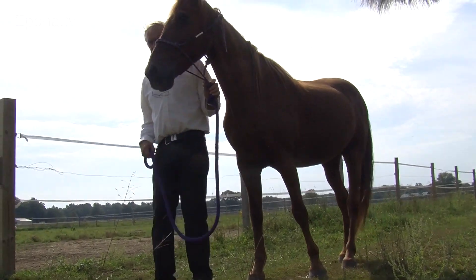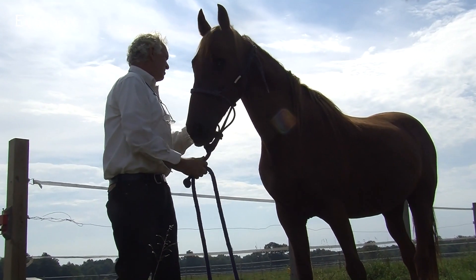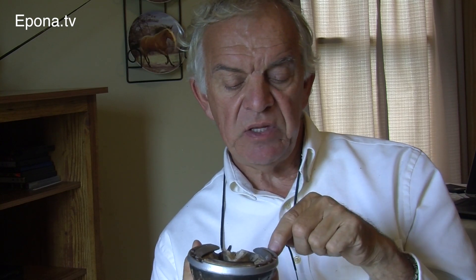Although he is a leading authority on the anatomy of the equine foot, Professor Bowker hesitates to describe the perfect trim. He offers a general recipe: if you took a Sharpie pen and marked outside the white line, then trimmed the hoof at 45 degrees with that, what you'd be left with is your Sharpie marker — the black line — your white line, the sole, frog, and bars.